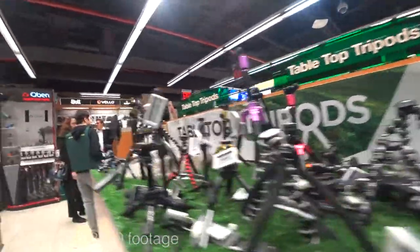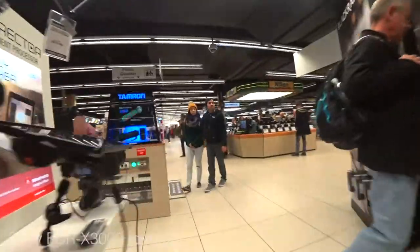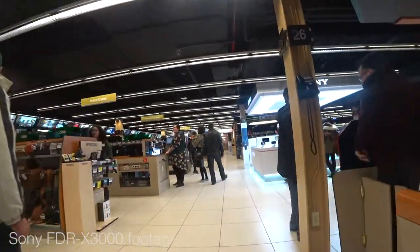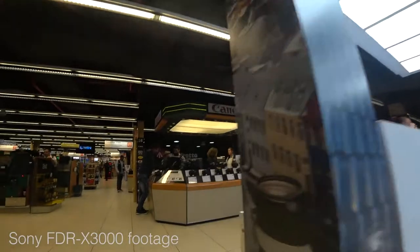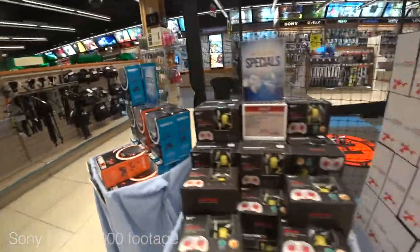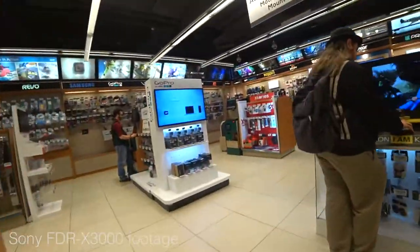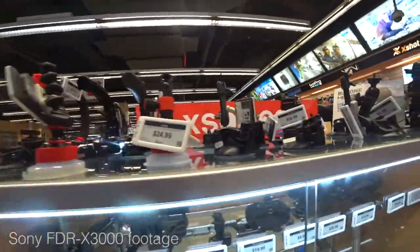All types of different brands and quality levels - there's the tabletop tripod I already own. More tripods. This right here is a Canon 7D hooked up to an iPad - you can control the camera through that. More cameras: Olympus, Fuji, a big Sony station, Canon - all cameras you can put your hands on, twist the knobs, play with them and ask associate questions. This right here is the drone cage where you can actually fly a drone and test it out. There's DJI and a couple other drones back there.